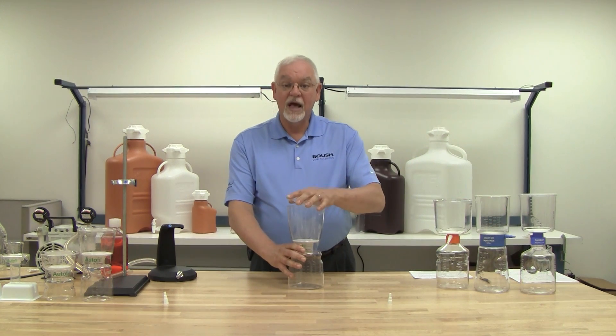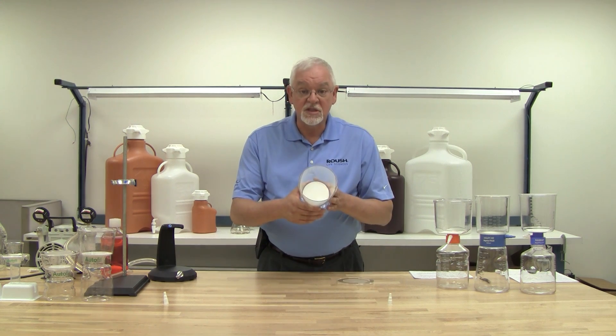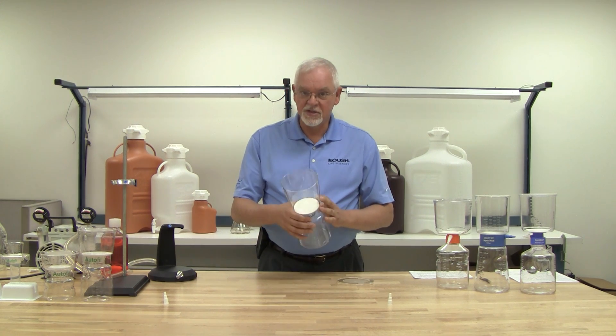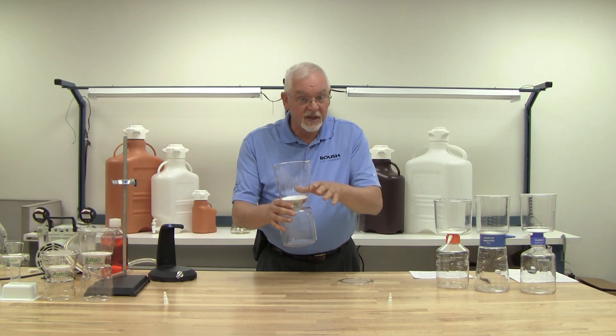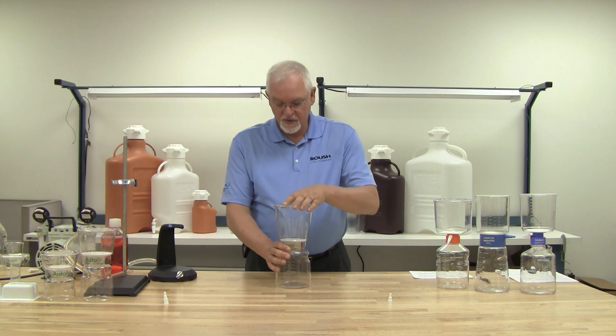In addition, it allowed us to put a very large diameter membrane into the system. What that does for us is it allows for a faster throughput of the fluid down into the receiver bottle.